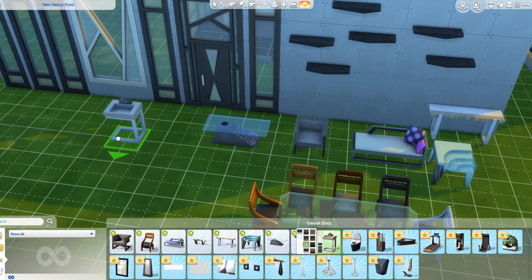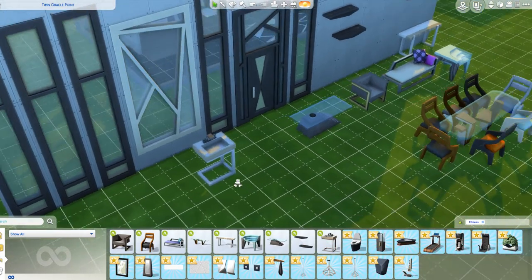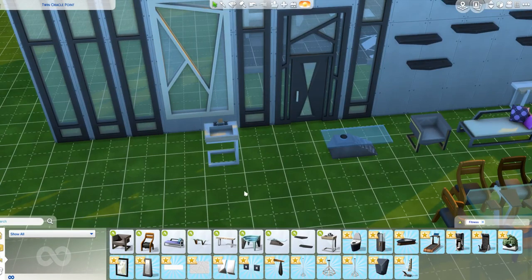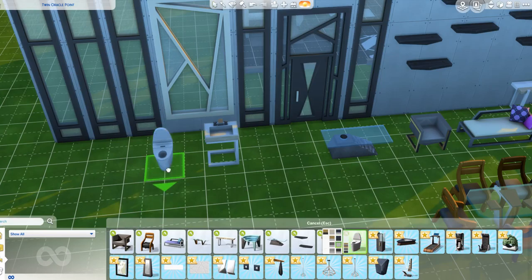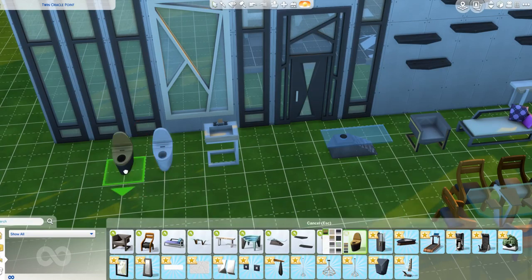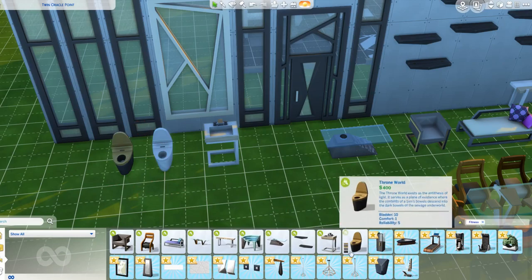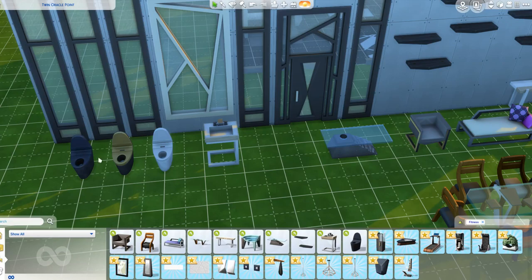I love this sink. We usually get big, bulky sinks, and this one isn't. It's so modern, with clean lines, and it's beautiful. I like this toilet too - it's such a nice toilet and it'll fit in everything. We do have it in gold as well - I have to show you the gold toilet. But this black toilet is everything.